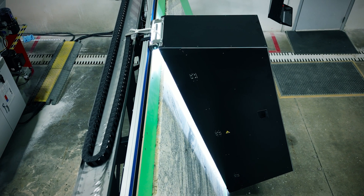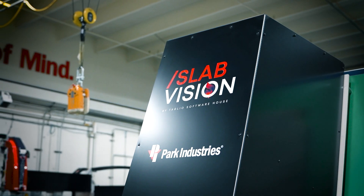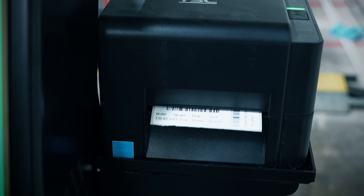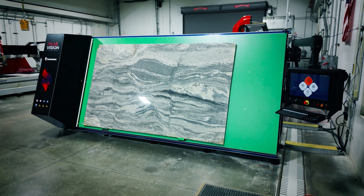Covered rails protect the SlabVision from dust, bumps, and more, reducing the need for calibrations and maintenance. Plus, its monoblock design ensures a seamless install and integration into your workflow.